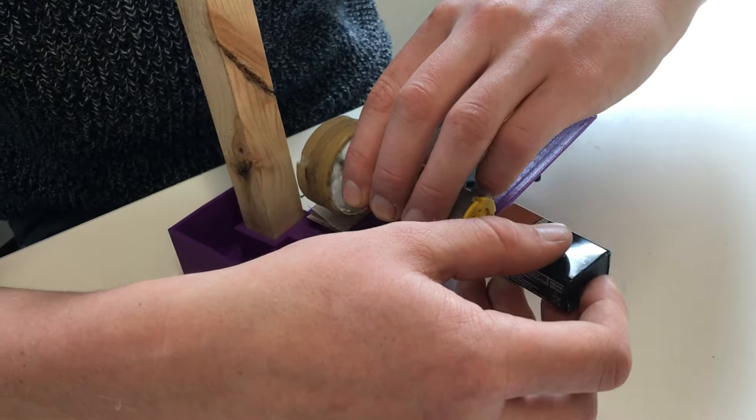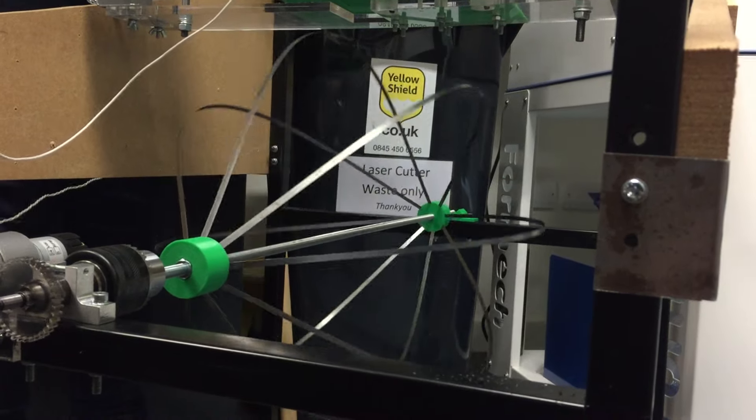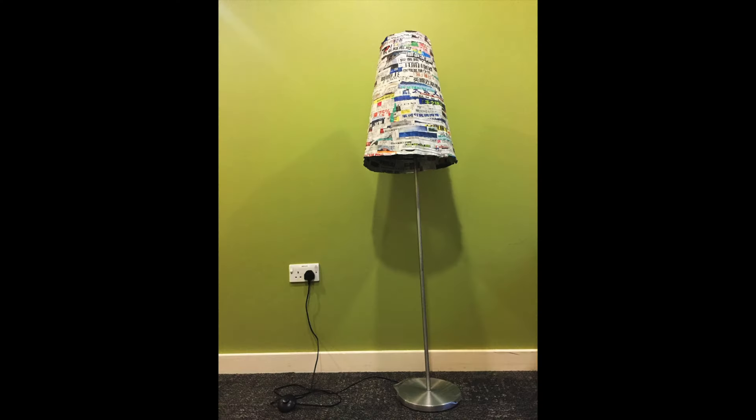It works by using a printer method of feeding paper strips through a gap where the glue is applied. These strips then fall into a rotating mold. The paper feeder moves along the mold, applying layer after layer until the mold is sufficiently covered. Our flagship product is Greenlight, which is a high-end decorative lampshade made by PaperBot.